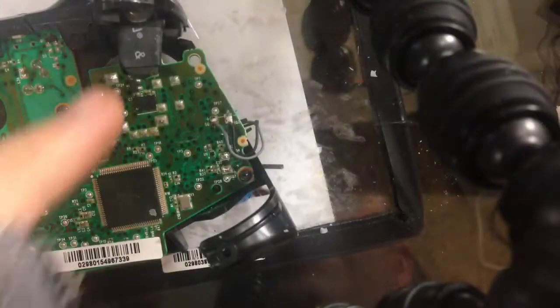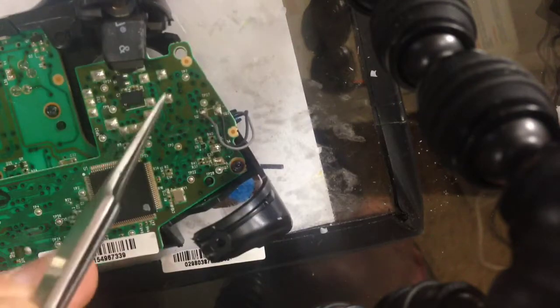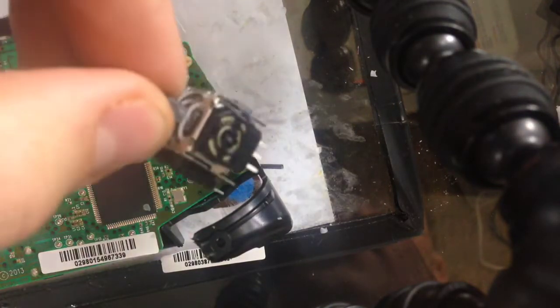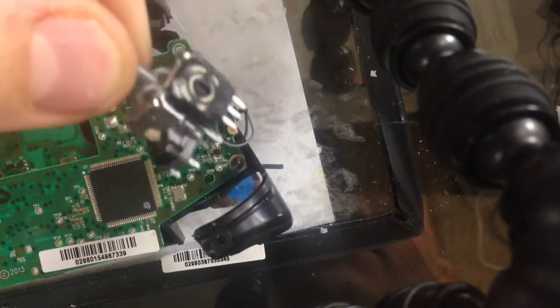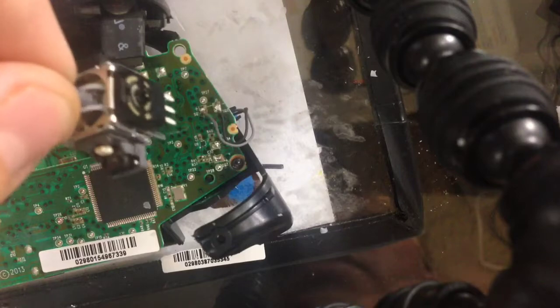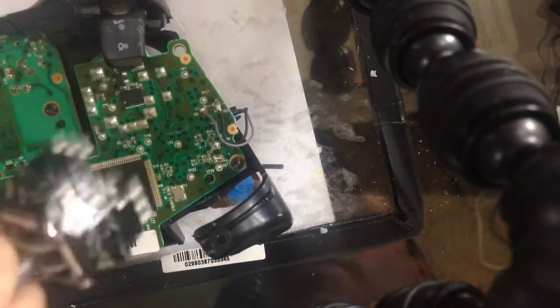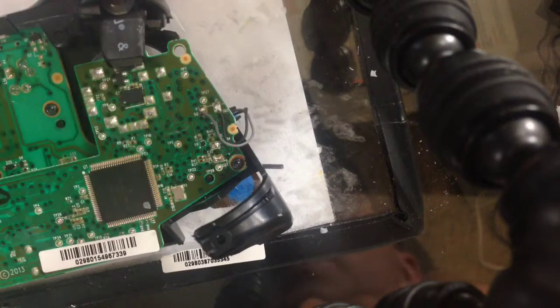Now I have the back of the board. This section right here is where your points are for your replacement potentiometer — or dual input joystick control, whatever they call this thing now. I'll be selling these. These are OEM replacements; these aren't some Chinese knockoffs. So we're going to go in and desolder those.